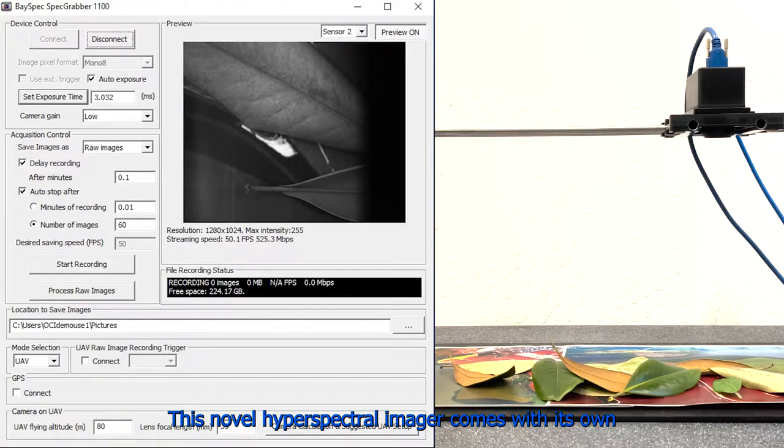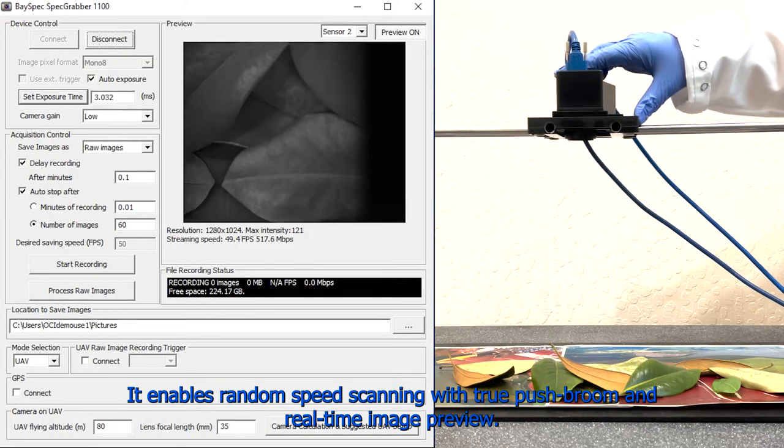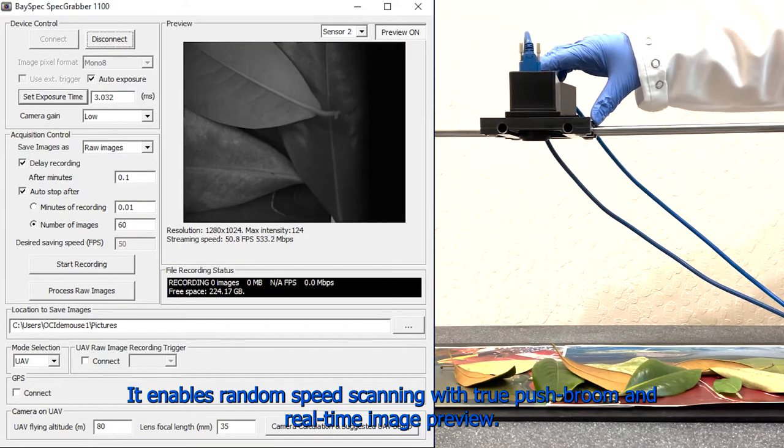This novel Hyperspectral Imager comes with its own customized software suite for device image control and analytics, and enables random speed scanning with true push broom and real-time image preview.